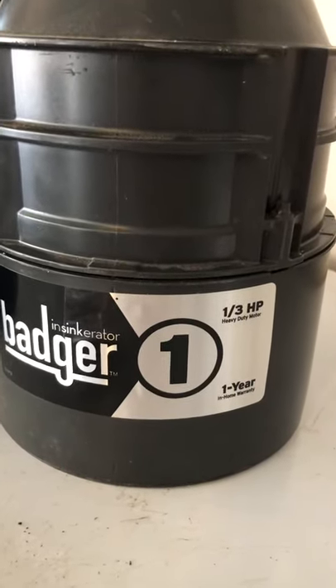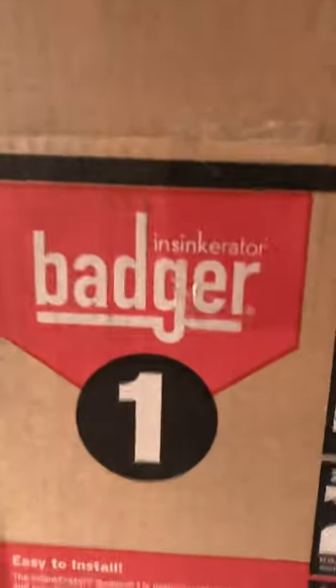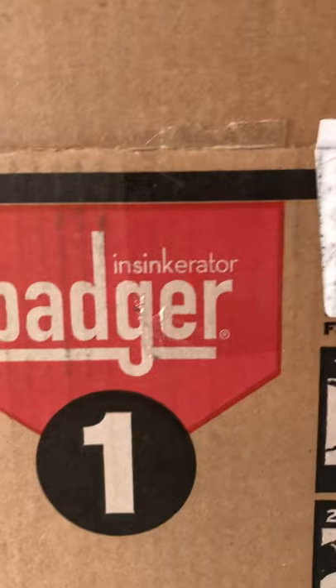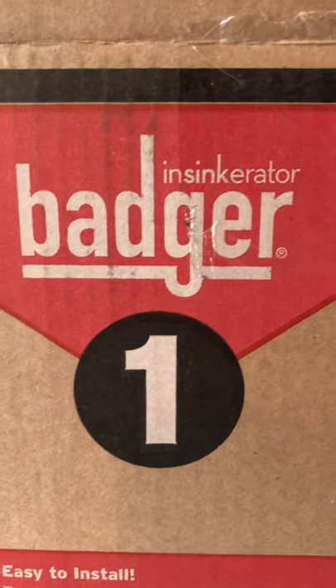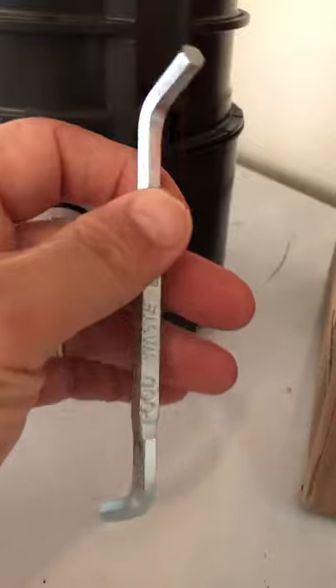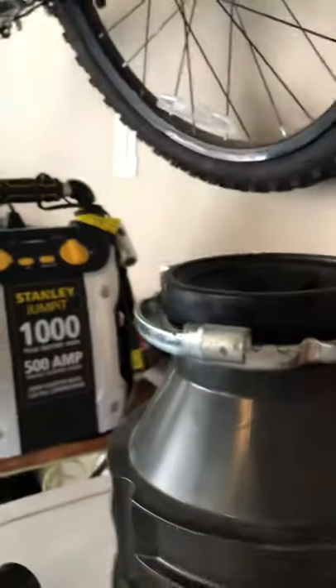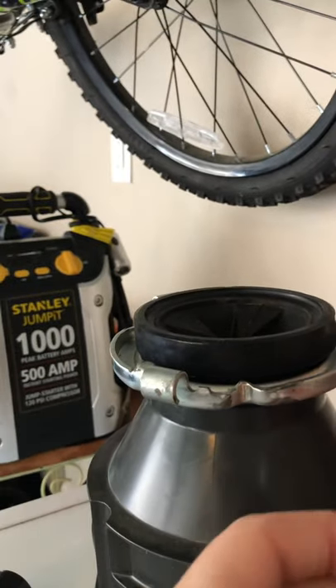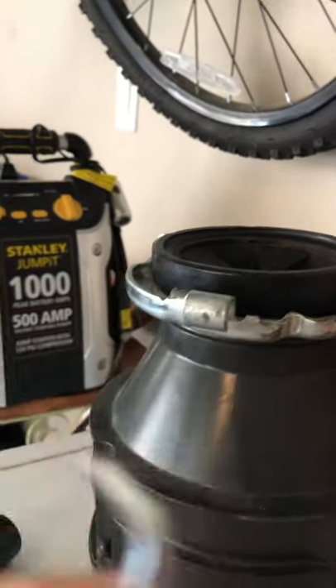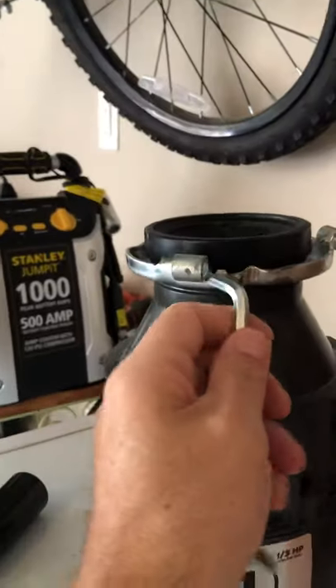It got stuck one time and we just used a broom handle to unfix it. This is the box — the Badger 1 InSinkErator. The 'one' means something, so if you're looking at Badgers, a Badger 5 is different — it's not the one-third horsepower. This is just a straight swap. They give you what's called a Z-wrench, but you don't need it — it's just an Allen wrench. It helps you lock the unit in place, righty-tighty, but a regular Allen wrench will do fine.